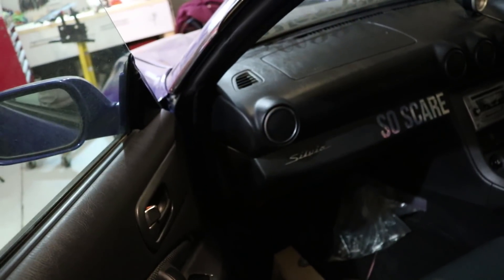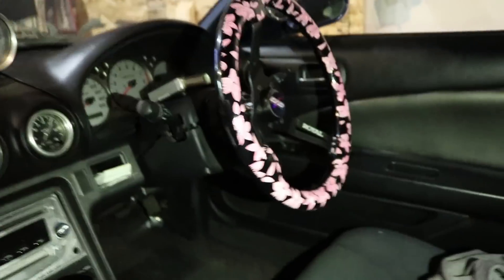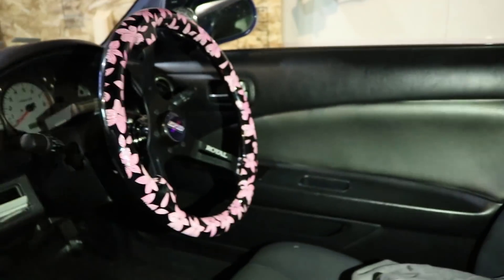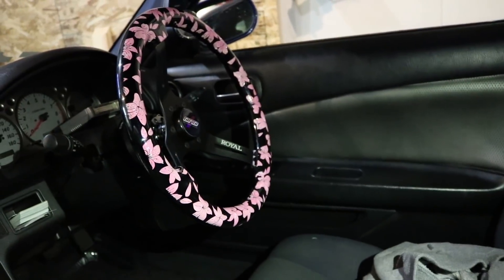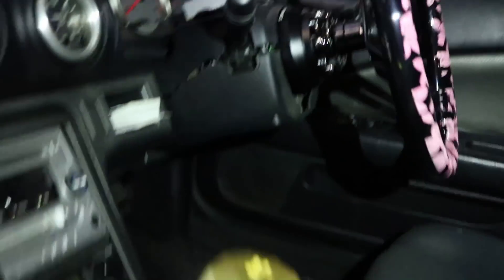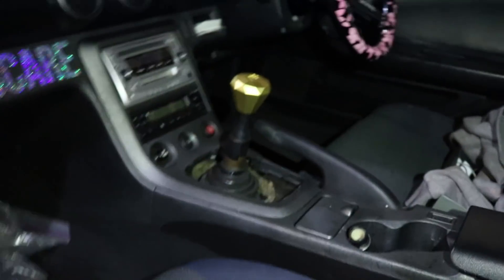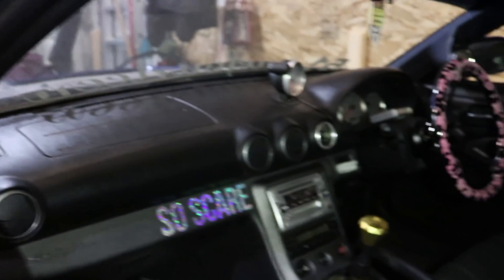I'll show you guys the interior quickly. I'm going to keep the interior pretty simple and clean. The shift knob looks so gold in here. There's my custom Grip Royal steering wheel — D&D performance. Quick release — not so quick quick release. And then the likewise shift knob. Other than that, I got an AEM gauge as well that I'll be putting in it.